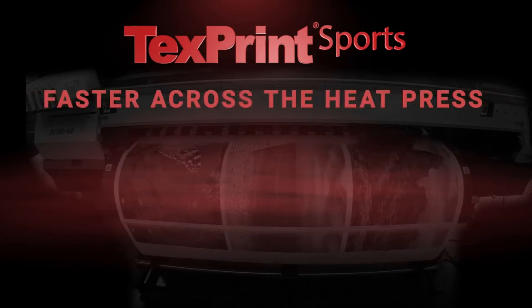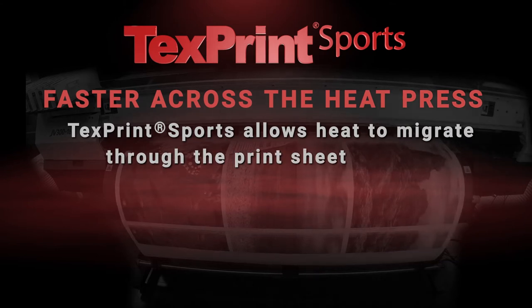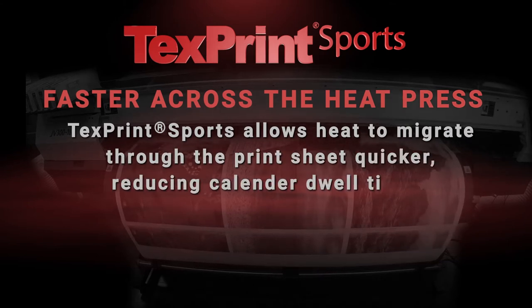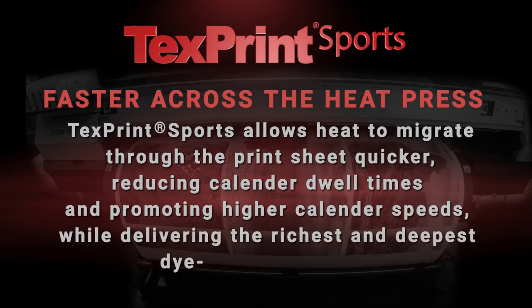Faster across the heat press. TextPrint Sports allows heat to migrate through the print sheet quicker, reducing calendar dwell times and promoting higher calendar speeds while delivering the richest and deepest dye gas penetration.